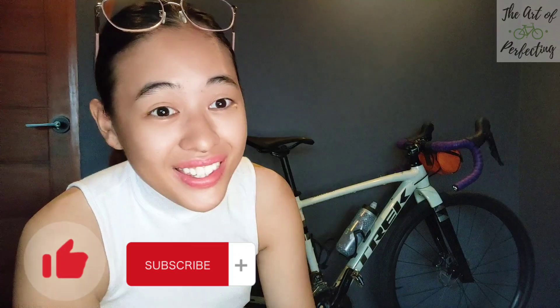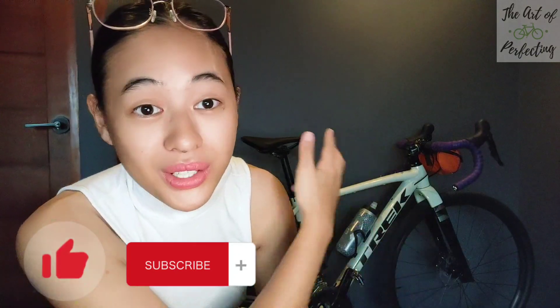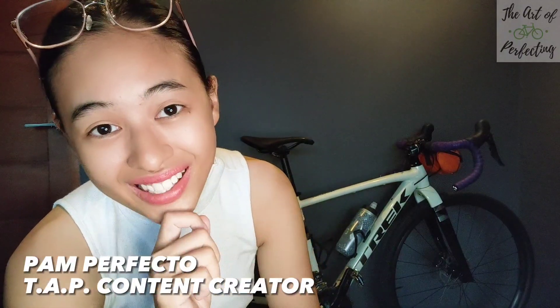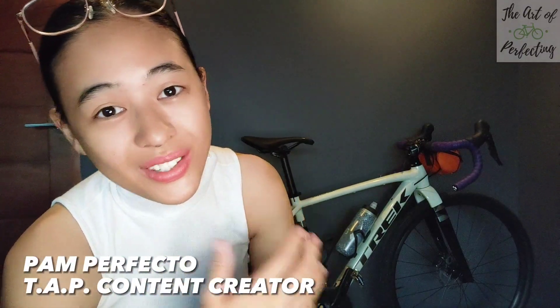In general, it's a pretty amazing bike for the price point, for how it looks, and for how it feels. Let me know what you guys think about this Trek Checkpoint — especially as a 2023 model with GRX already. Very exciting! I want to hear your thoughts and what you guys want to see in future content. Thanks for watching. Don't forget to like and subscribe to follow along on this journey to the Art of Perfecting. See you guys soon. Bye!